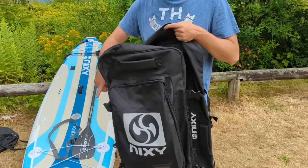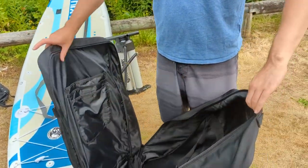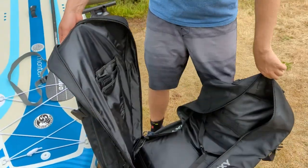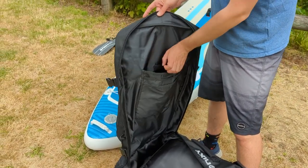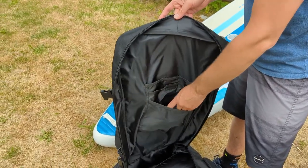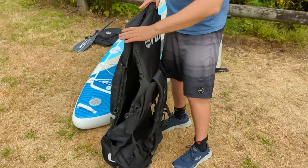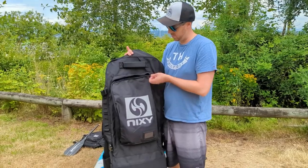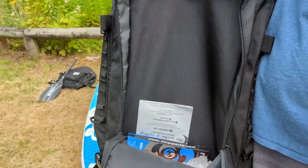The main pocket opens up quite large, which is awesome especially for a bigger board like this. There are also fin pockets — I usually put my larger fin in the biggest pocket, my side fins in the second pocket, and the pump handles in the third. The bag also features a front pocket where I like to put my leash, repair kit, and other miscellaneous items.